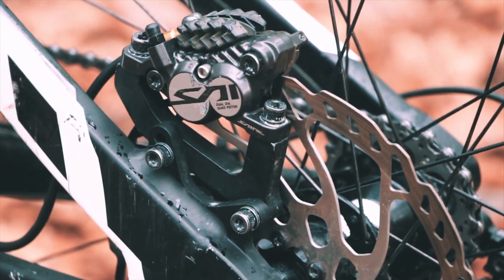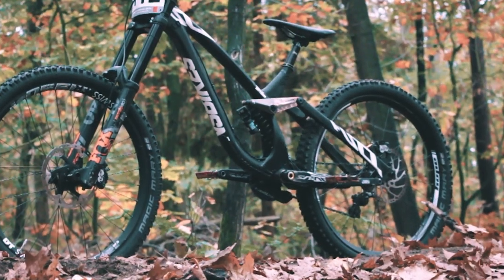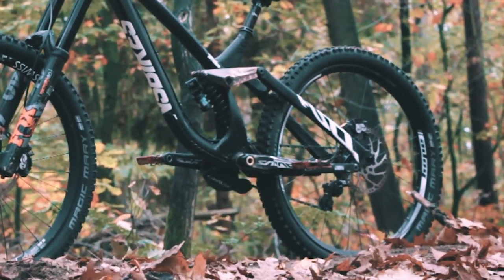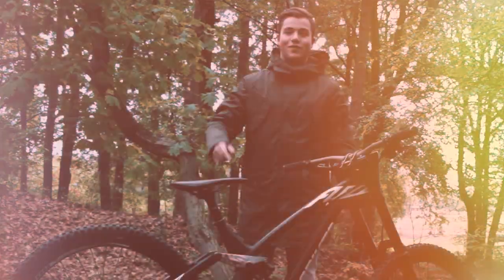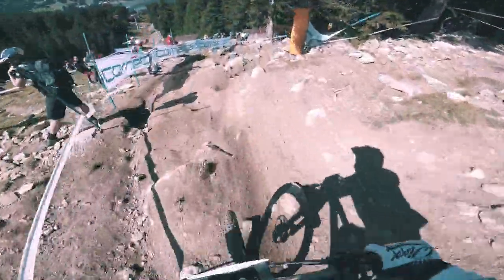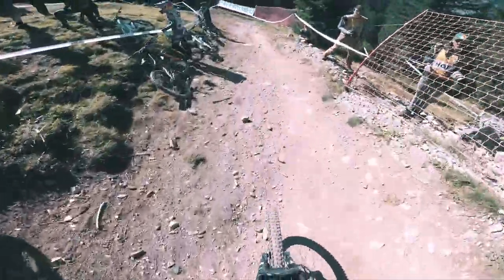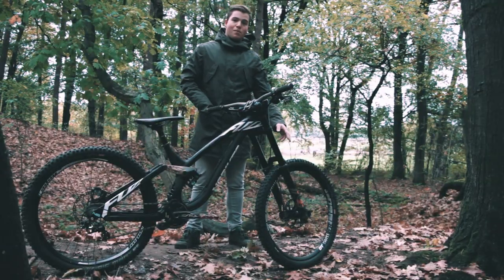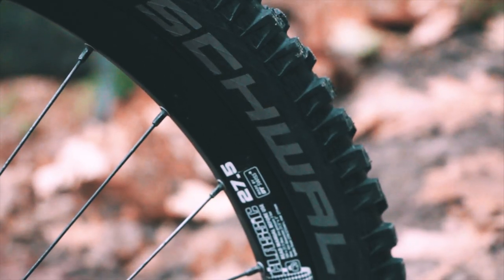For the wheels, I've got the DT Swiss 1950 on the front and rear. As you can see on this specific wheel, I'm not using the DT Swiss rim — that's because I broke it in Lanzarote a couple of weeks ago on the rock garden. I'll put a clip of that into the video.